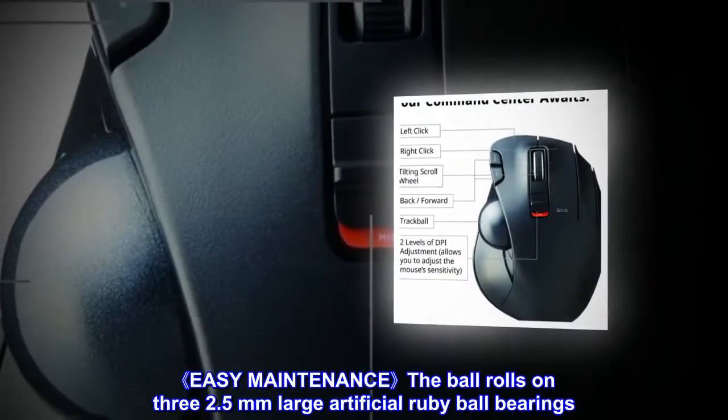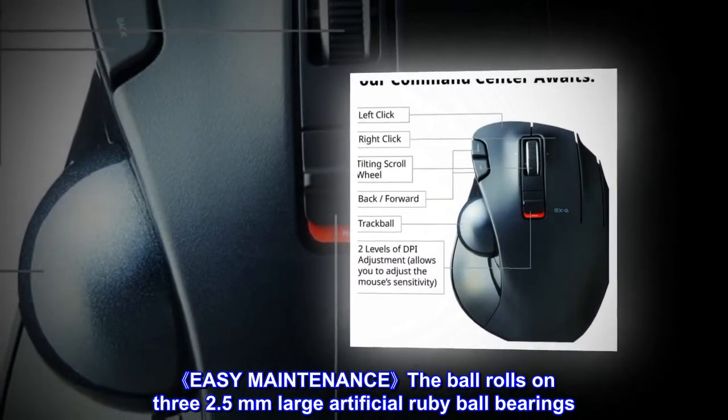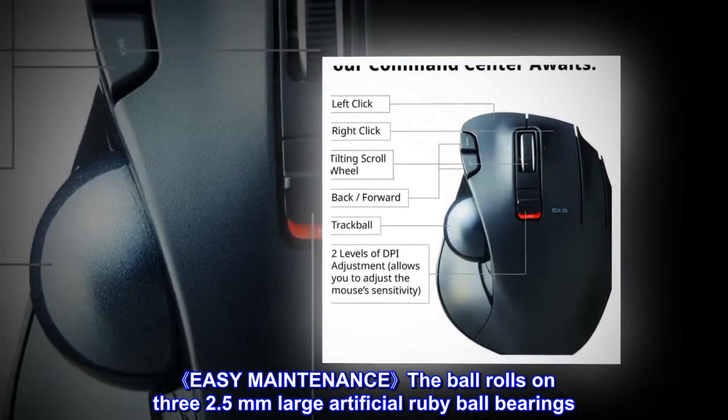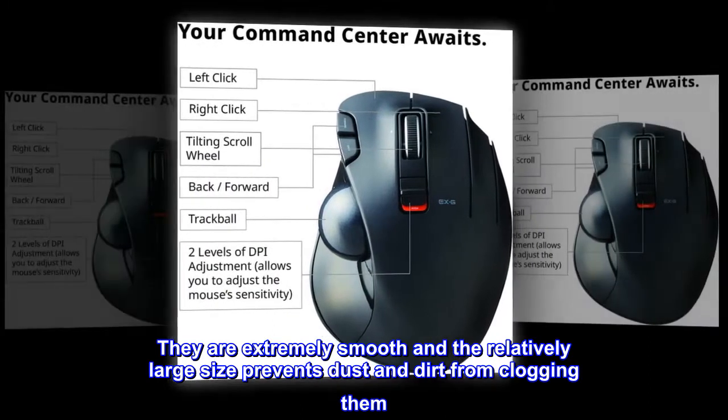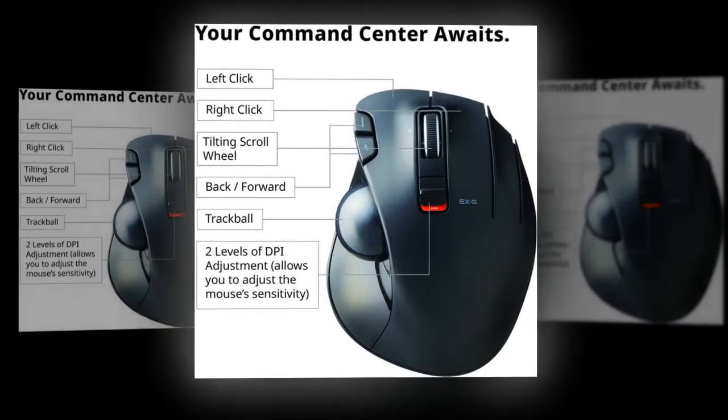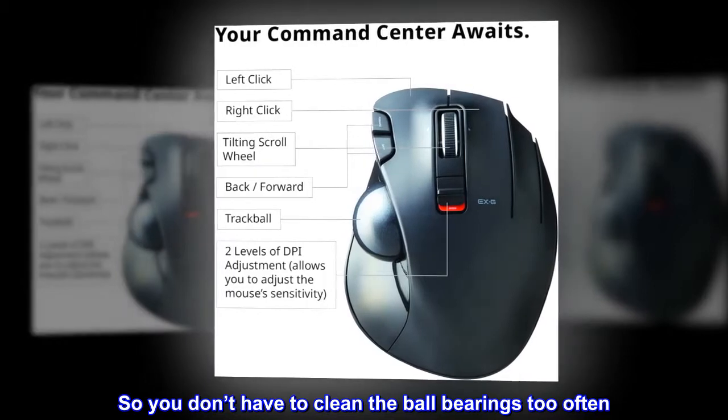Easy maintenance: the ball rolls on three 2.5mm large artificial ruby ball bearings. They are extremely smooth, and the relatively large size prevents dust and dirt from clogging them, so you don't have to clean the ball bearings too often.